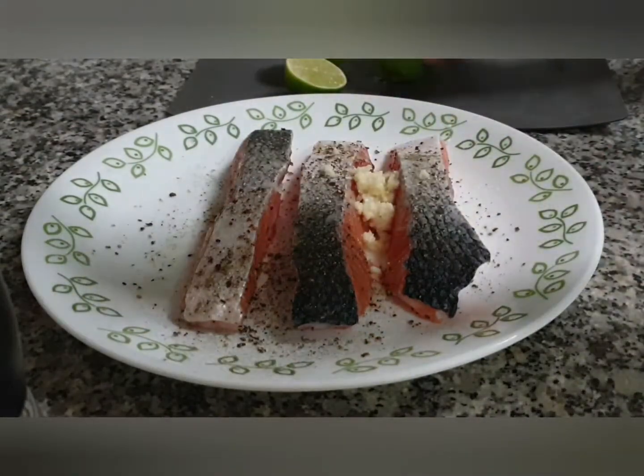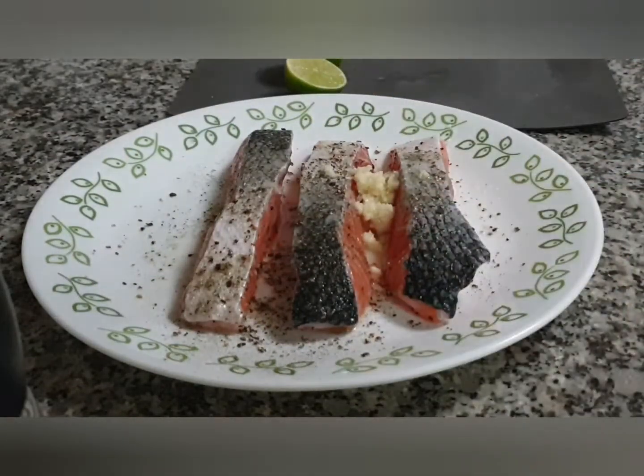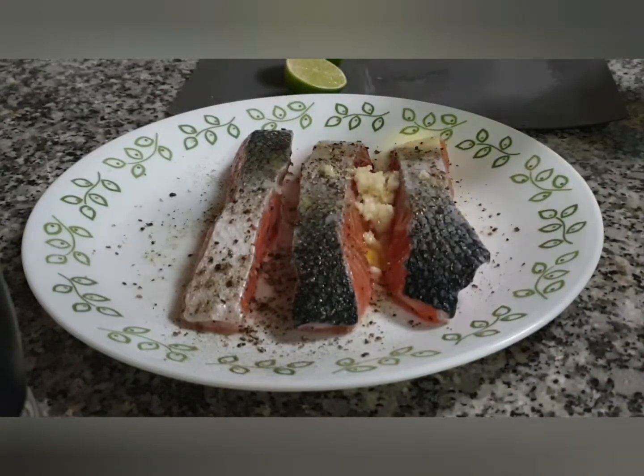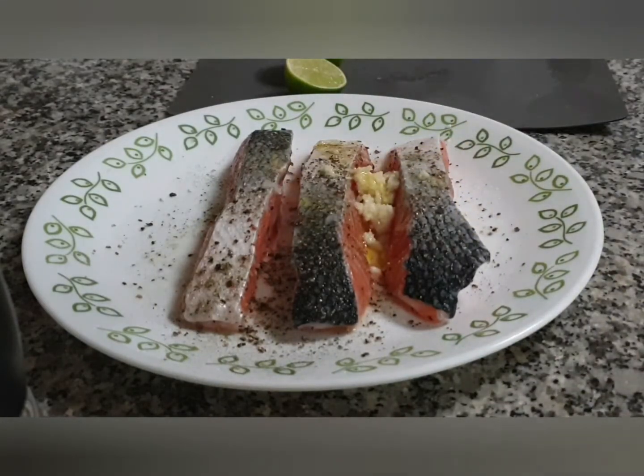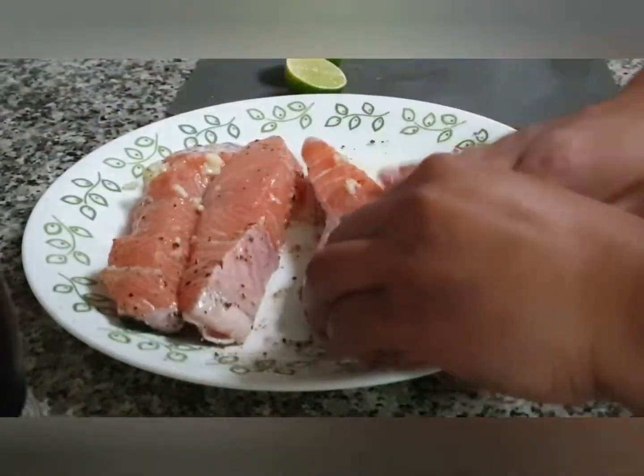Rub it nicely all over the fish, then cover it with a plate and refrigerate for at least 30 minutes so the fish can absorb all the flavors. Make sure to coat it all over evenly.